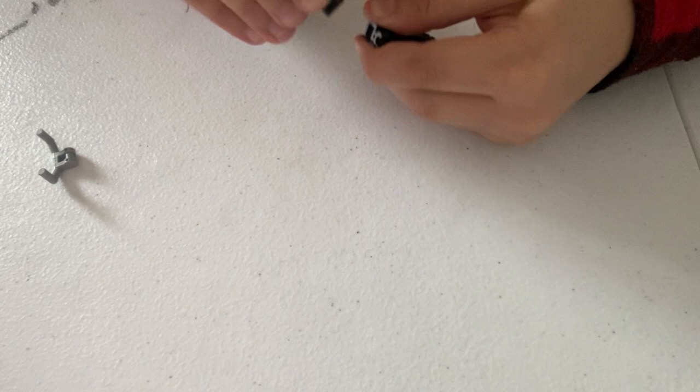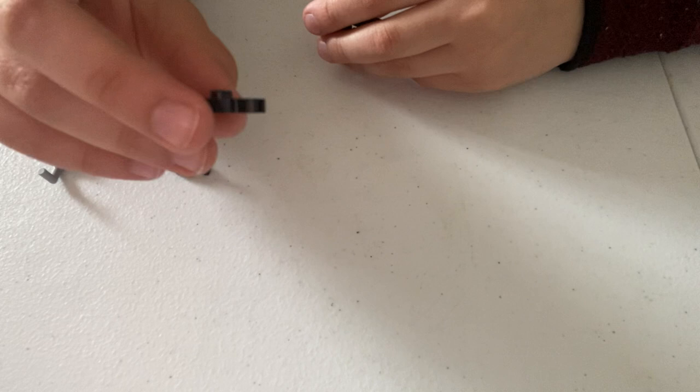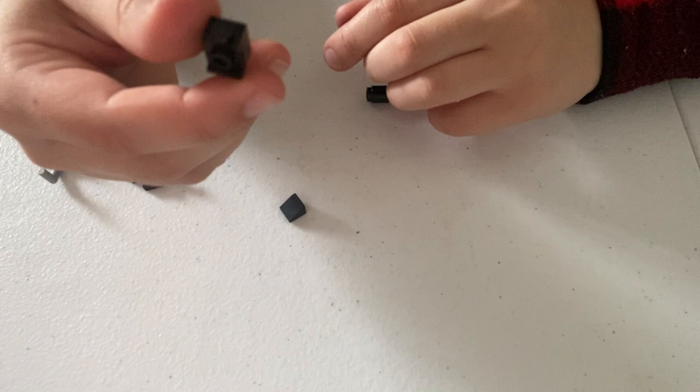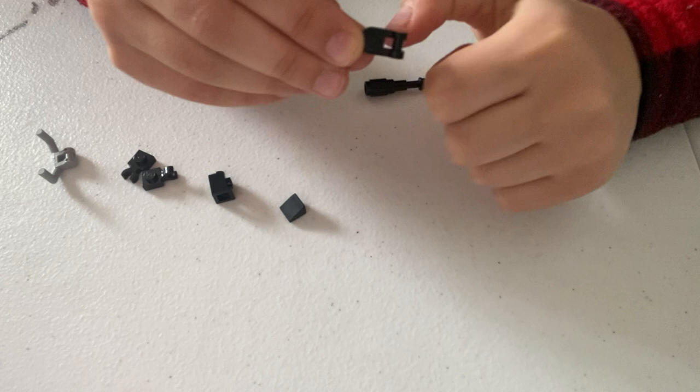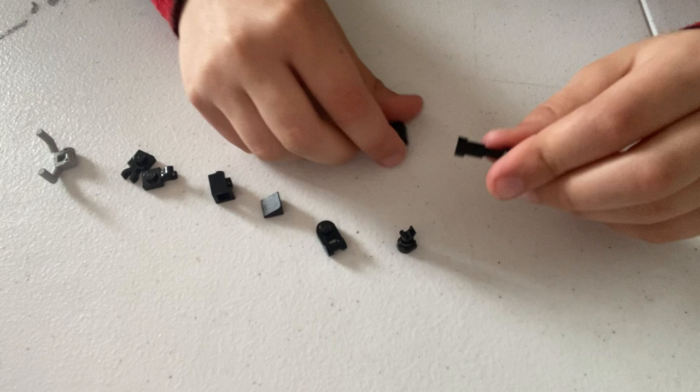What you're going to need is inverted handlebars, a horizontal clip, a one-by-one with a horizontal clip, a one-by-one with a vertical clip, a black cheese wedge, a brick with the stud on the side — I prefer the indented version, it just looks cooler — one of these new one-by-one pieces with a little hook on it, a black skeleton's leg, a cylinder, and a telescope piece.